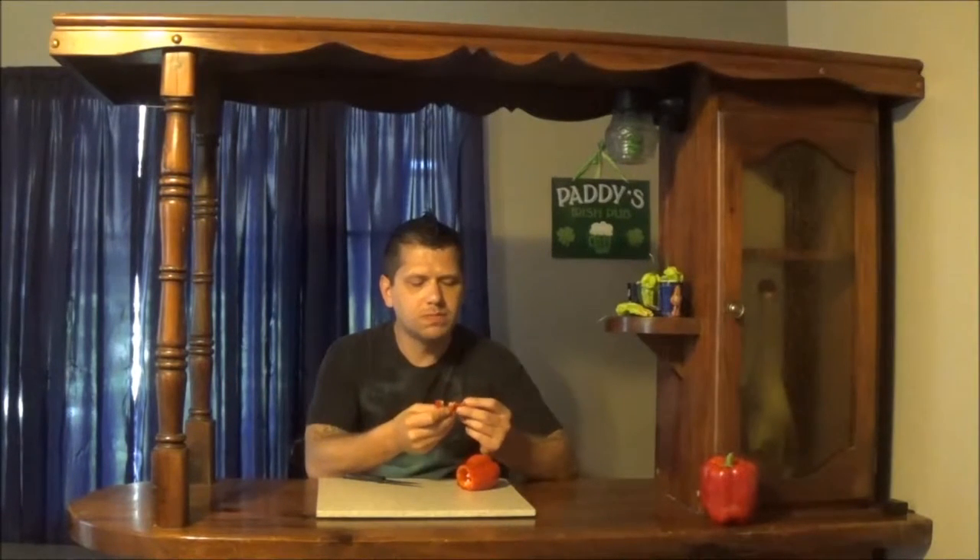Wow, it's a lot sweeter than a bell pepper. Not quite as juicy. Really good taste though. It's not like plant-like or chlorophyll-y tasting like some other peppers can be.